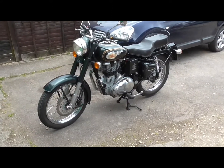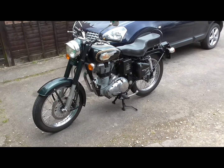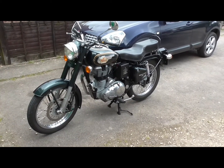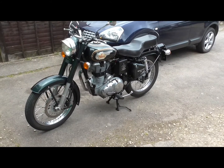Hi there people, this is my 2014 Royal Enfield Bullet 500. It's the EFI, electronic fuel injection version, unit construction engine — UCE otherwise known as.